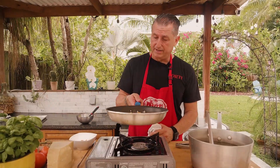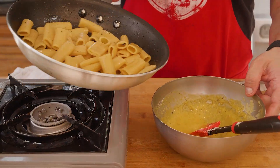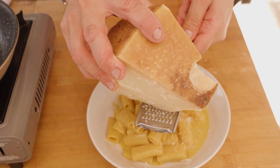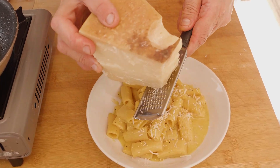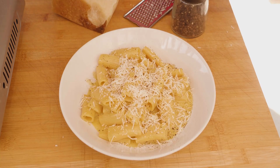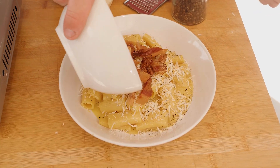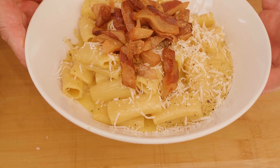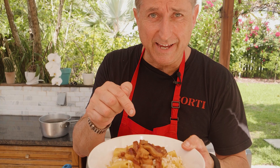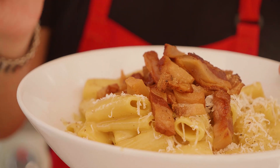I think this is ready. Once this is ready, we're going to put everything together. We're going to finish it off with pecorino or parmigiano reggiano, whatever you prefer, and some black pepper. And the final touch — the crispy guanciale that we had before. And here we go, a wonderful pasta carbonara. This is the real thing. You're going to have to take a plane, go to Rome, eat — maybe you're going to have the same. Maybe.